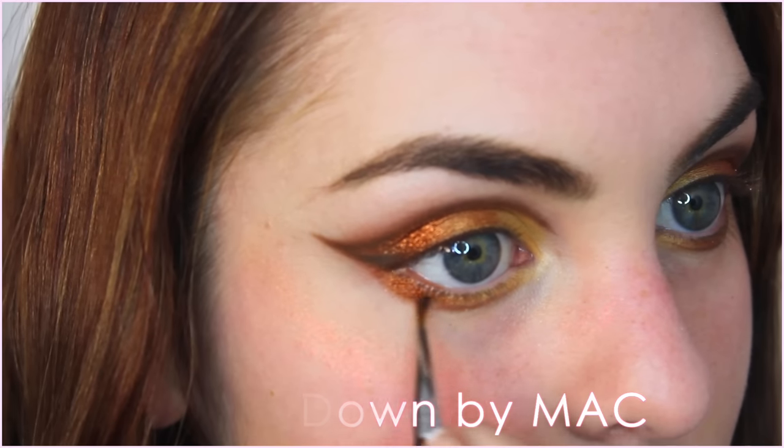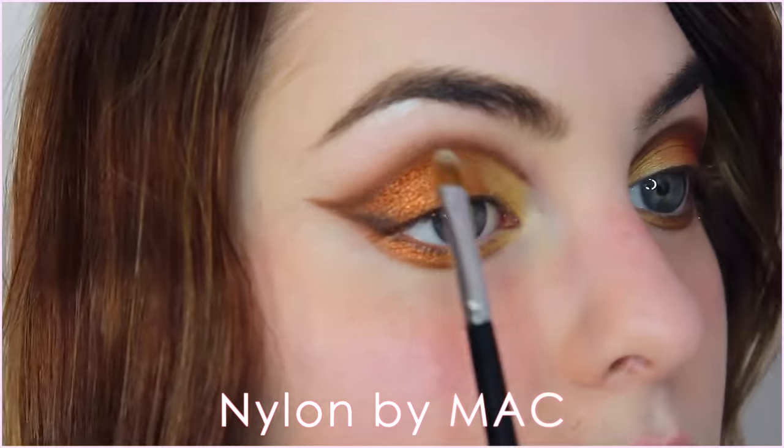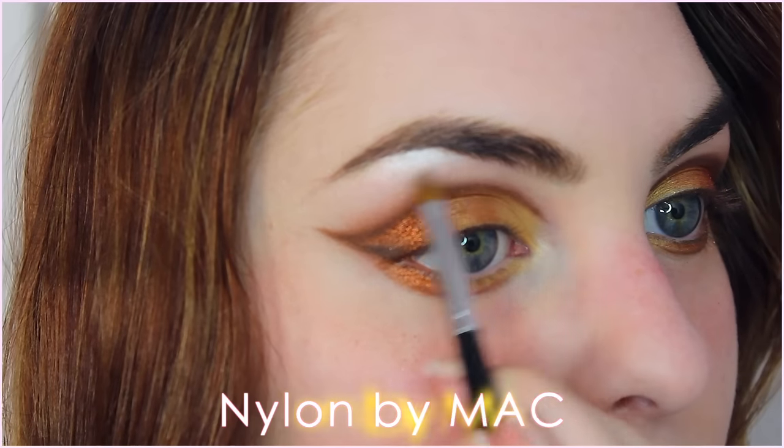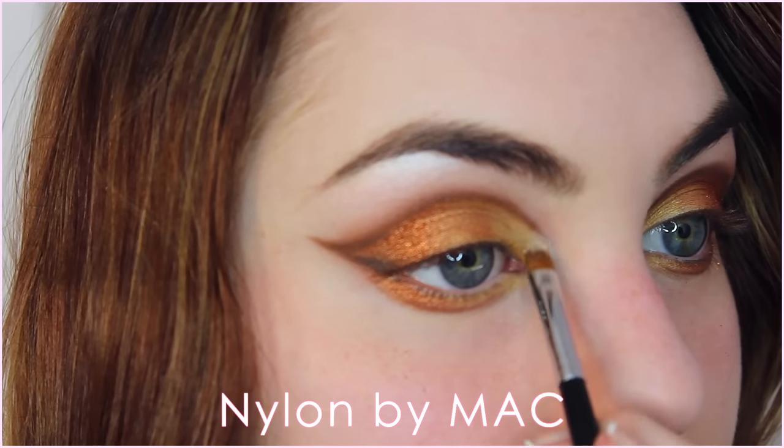Moving on to the highlight — I'm using Nylon by MAC and I'm applying this right on my brow bone. Then I'm going to give myself a dramatic highlight in the inner corner, following the rounded shape and meeting with Brown Down right into my inner corner.